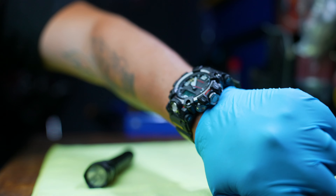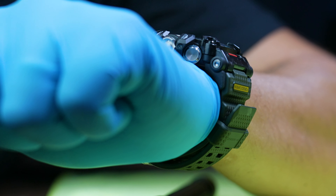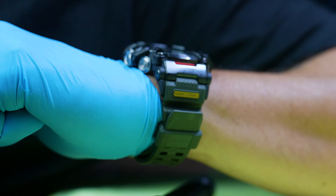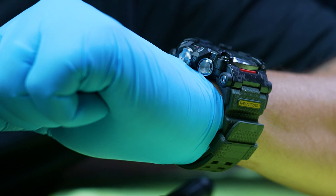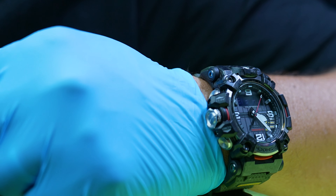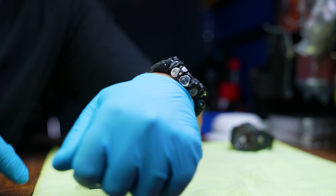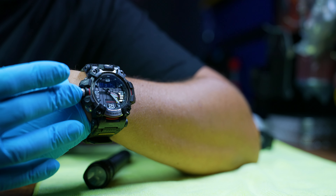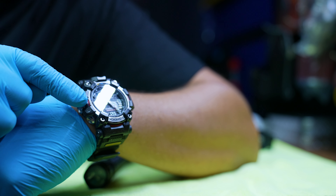It just sits there very nicely, and yeah, it's a very beautiful G-Shock. I'm so impressed — endless possibilities with this. The screw-down crown is amazing; I've never had that before on an electronic watch like this. It took a little getting used to, but it's an awesome feature. This thing is just packed with features.